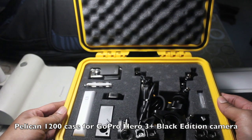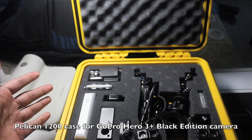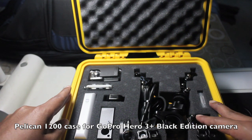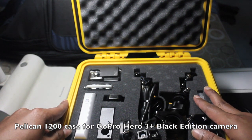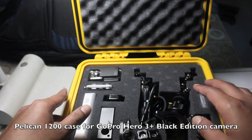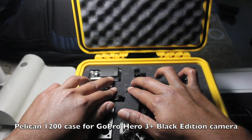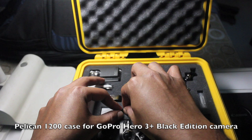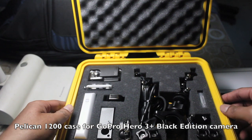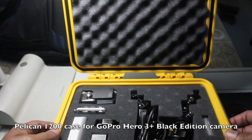What makes these Pelican cases able to accommodate any of your articles is the customizable foam. They call it the pick-and-pluck foam. When I purchased this box, the foam was one huge solid block. I customized the layout to accommodate all my stuff. There are tiny gaps in between — you just apply some pressure and pick out and pluck the part you don't need.